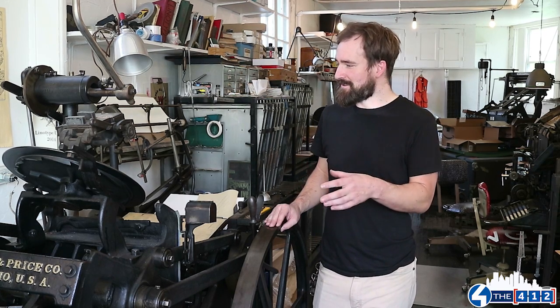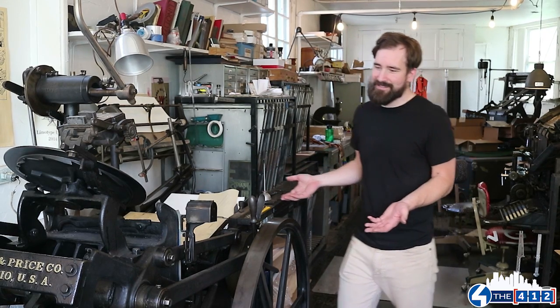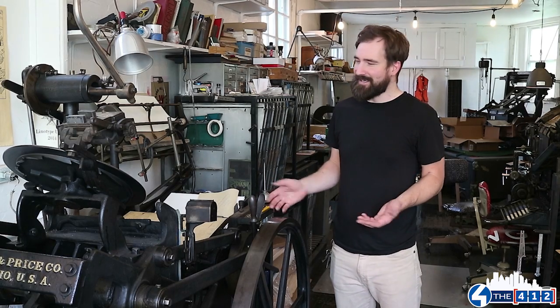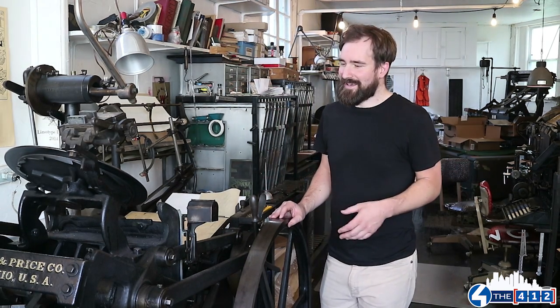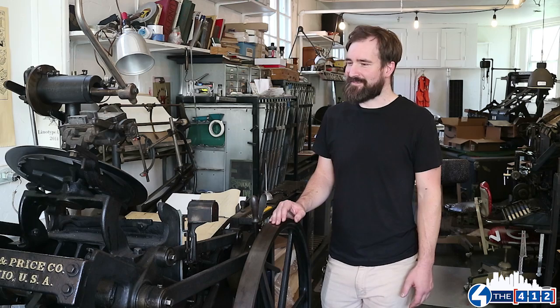We're basically looking to mic some of the equipment, like this piece here. This is a 1926 Chandler & Price Platten Press. We're really interested in how the architecture of this building and this equipment — most of which has been here since the 1950s — has kind of created its own presence and voice through the duration of time that it's been living in this space.